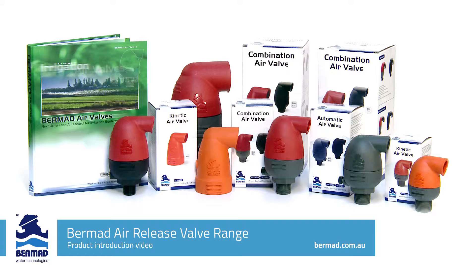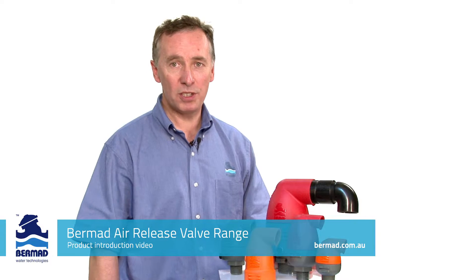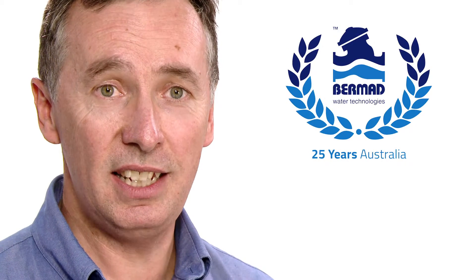Coinciding with the launch of the Bermad air release valves, we're very proud to announce that Bermad Water Technologies have successfully been in business for 25 years here in Australia.